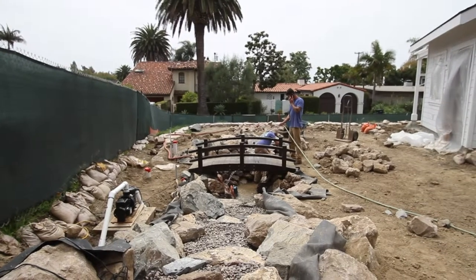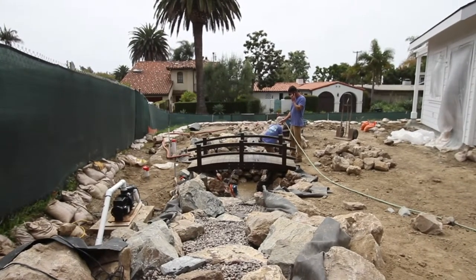Hey everybody, this is Dave with Aqualife Ponds. We are in Dana Point, California, and we're at a new property. It's really cool because this property's never been built on before. We're building a pond right here. It's got a wetland filter, a really cool waterfall, a bridge going over it. It's three feet deep, and we've got an intake bay on the other side. I'm really excited to get this thing finished.